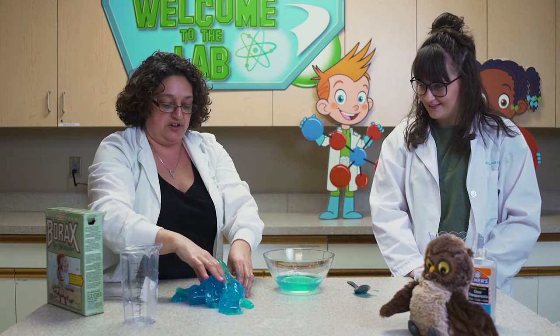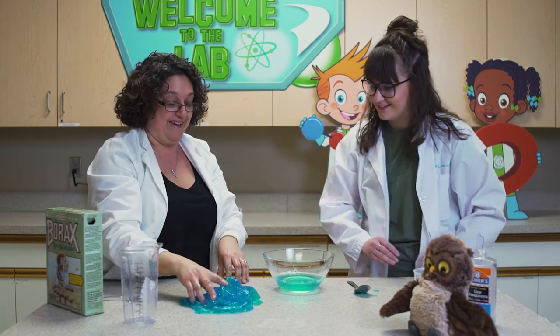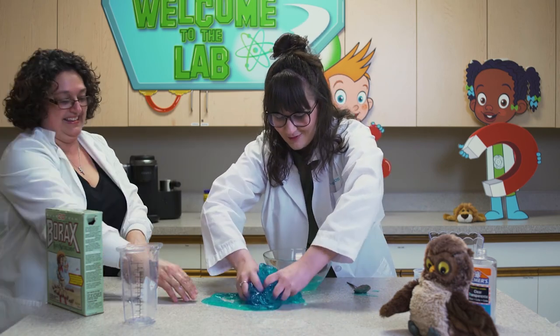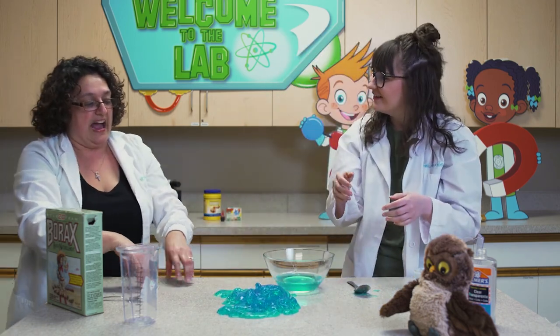There you go — you can plop it on your countertop. Look at that! What do you think? May I feel it? You may feel it, Kelsey. Oh my goodness, this is wild! Oh my goodness, I can't wait to make more of this later. What fun stuff!